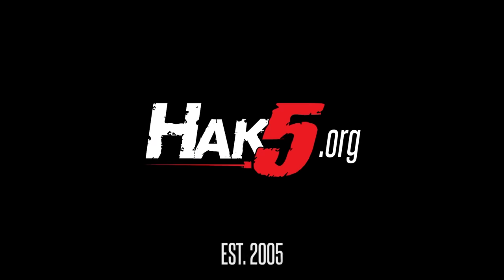Thanks for supporting Hack5. Find all our shows, community, and pentest products at hack5.org.